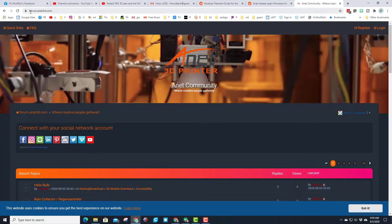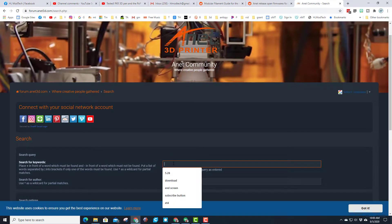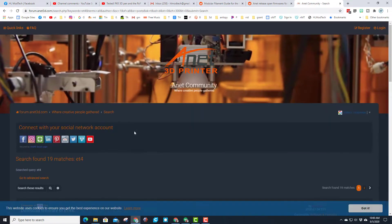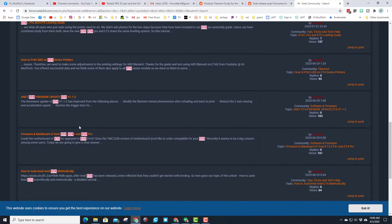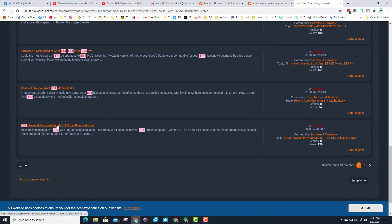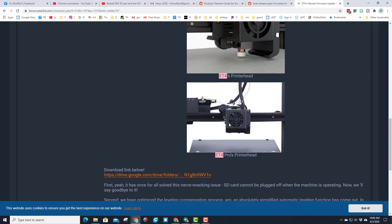To find the firmware, there will be a link to forum.anet3d.com. My favorite way is to hit search and type ET4 in the box — you'll be able to see if there's updated firmware. Make sure you're only finding your ET4 version. Here is the newest firmware, 1.15. When you hit that link it shows you how to double-check you have the exact right one, and here's the link to the Google Drive folder.